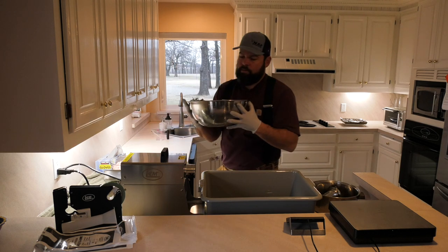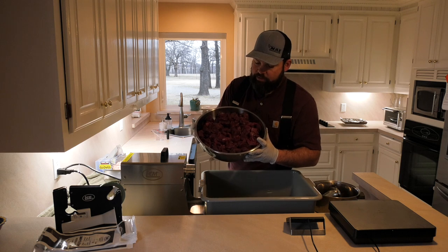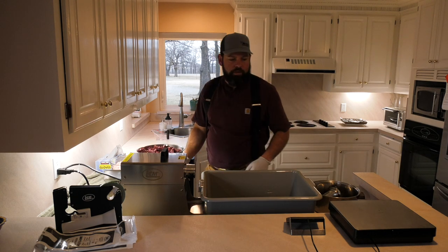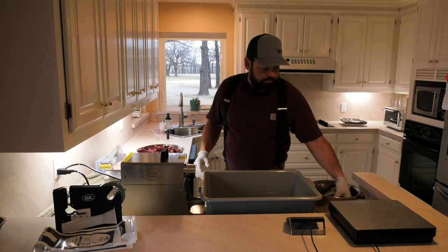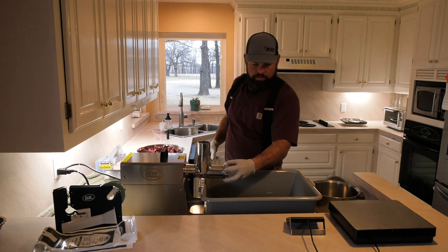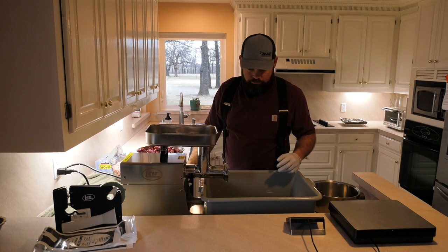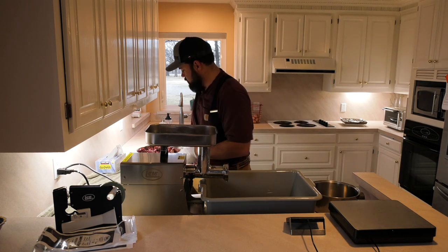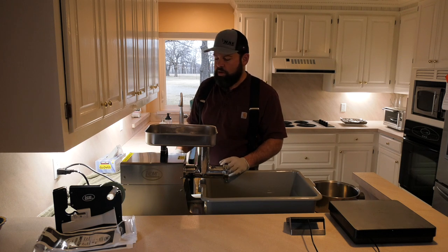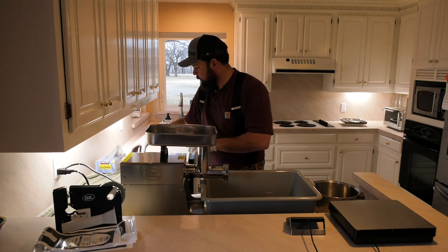I went and got the bowl of venison out of the freezer — got it nice and icy. I don't know if you can tell, but it still has some ice crystals on it. That's a good state to be in, but it's thawed out enough that I can handle it — not in big giant chunks. I had the head back in the freezer, so we'll go ahead and put it back on and grind the venison and fat together. We'll just feed it a handful or two at a time; it's not really rocket science.